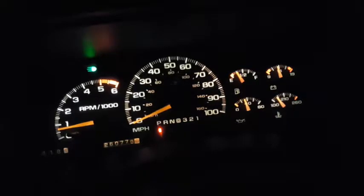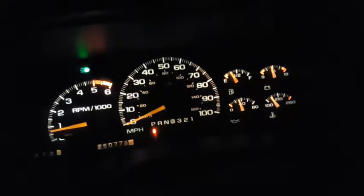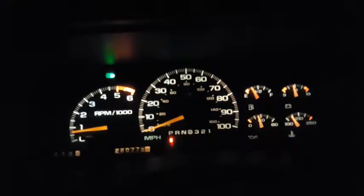The problem is more prevalent the warmer and more humid it is. One day right after Hurricane Michael came through, it was so humid that it wouldn't even let me start the truck — the security light was flashing and it went into anti-theft mode. I took a hair dryer to dry it off on the inside and then it worked.